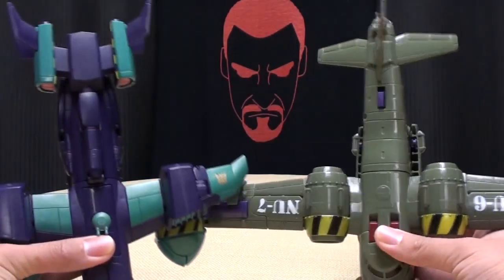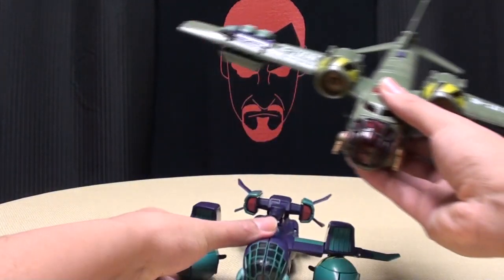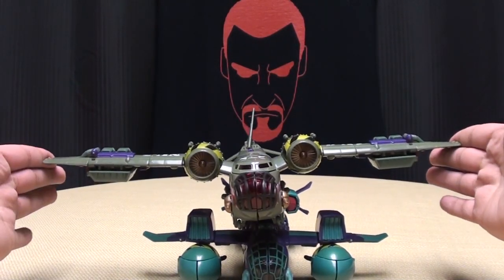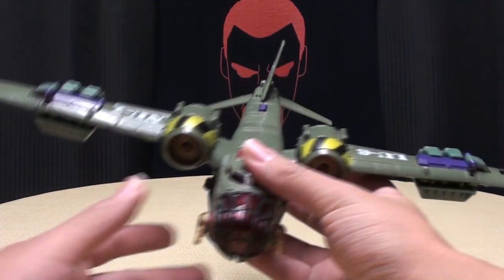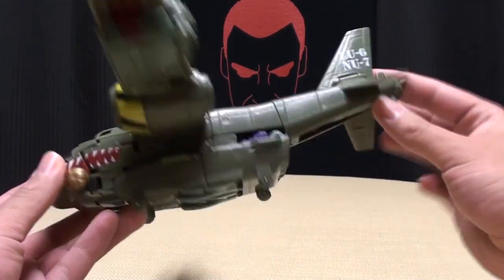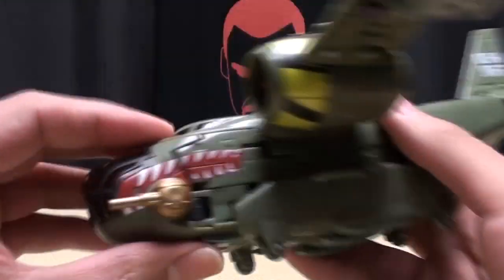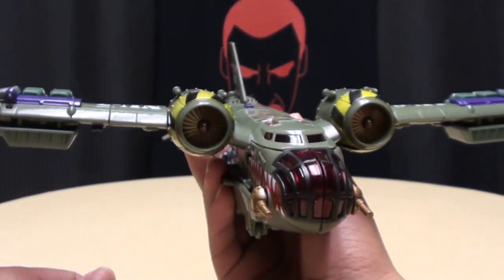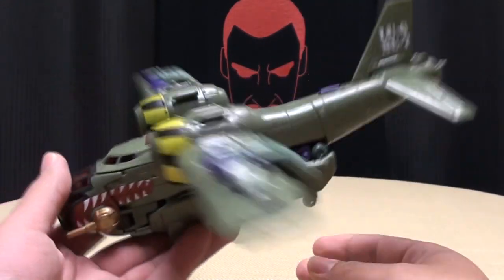For comparison, we'll bring in his Animated counterpart. You can see pretty much the same length, but as far as wingspan goes, the Reveal the Shield Lug Nut definitely has a much more impressive wingspan. Really, really nicely done — I love the way this figure came out. It does have rolling wheels, and these guns up front can pivot up and down. That's pretty much it, but so cool.